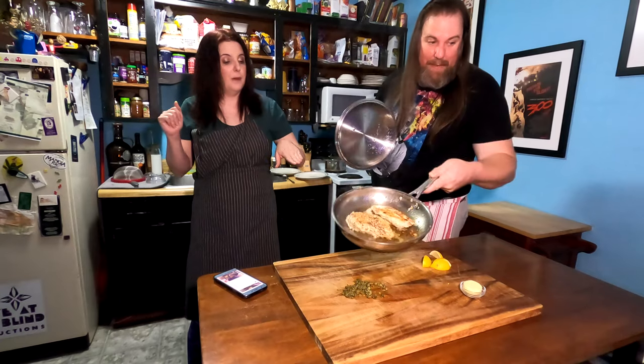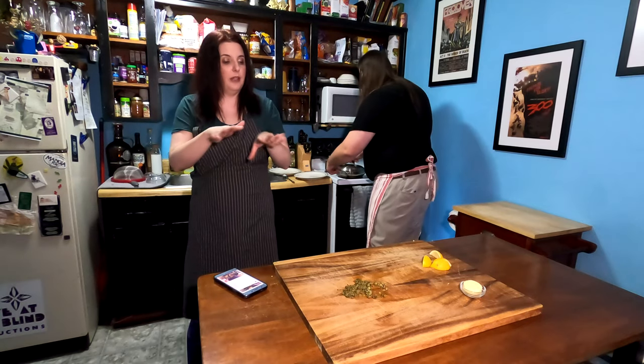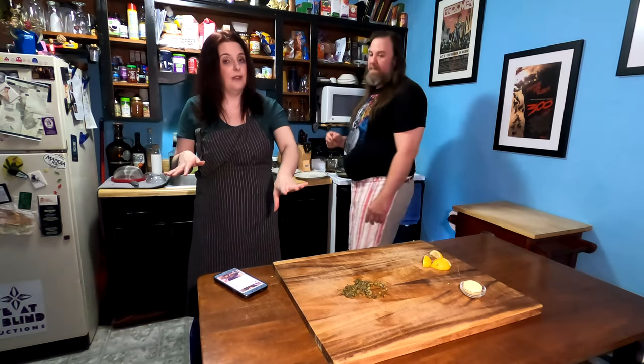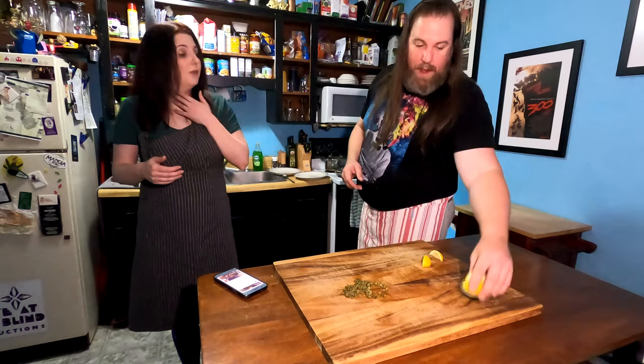When we add the sauce — when we remove that chicken and it has the fond left in there — we're going to add the butter, the juice of two lemons, and the capers. That's really going to make up our sauce. The other two lemon wedges are going to be for garnish.